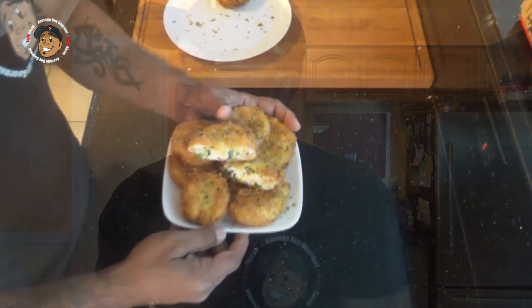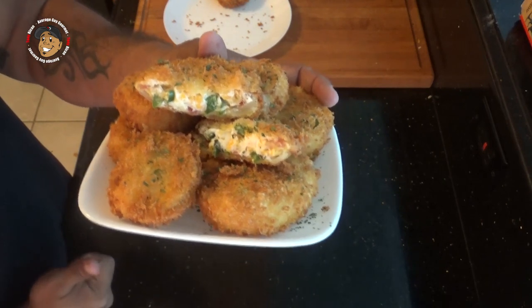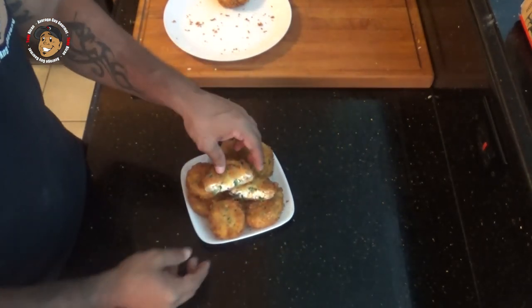And that's it guys, our jalapeno popper stuffed onion rings are done. Just take a look at how awesome these came out — everything is nice and melted in there: the jalapeno, the bacon, all the cheeses. But it doesn't matter how good this looks, all that matters is how good it tastes. These things are freaking amazing guys, you'll love them.